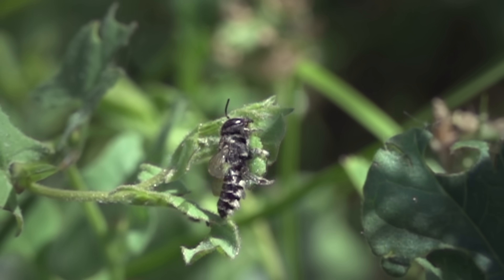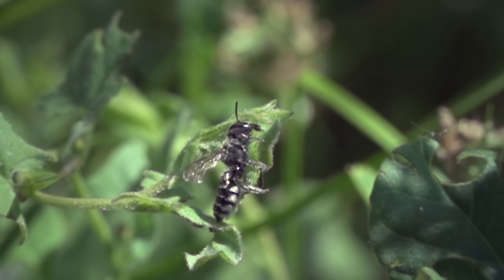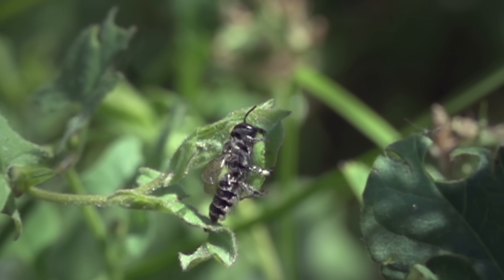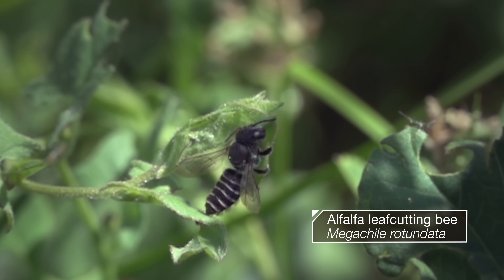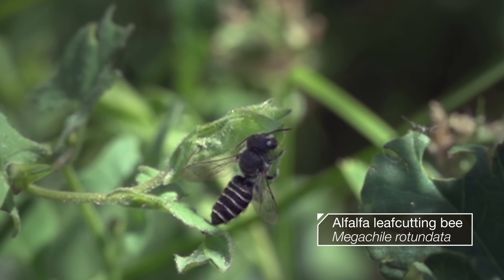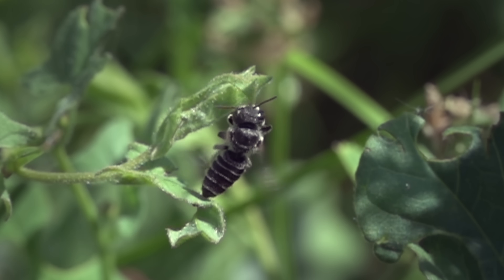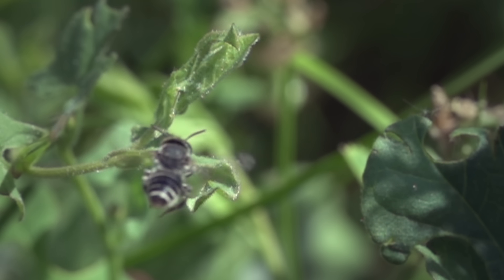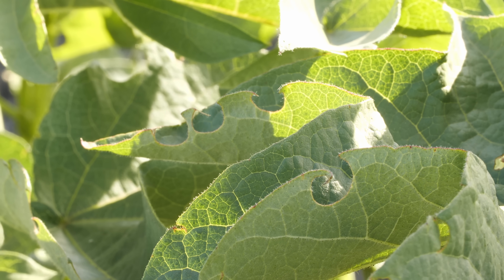This bee seems confused — that leaf she's gnawing on is no flower. But this is an alfalfa leaf-cutting bee. She needs hunks of leaves to build her nest. A lot of them. All this is her lacy handiwork.